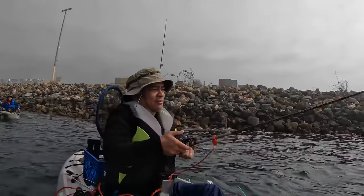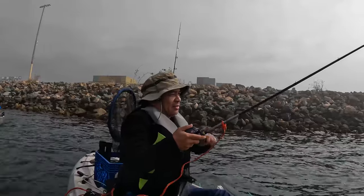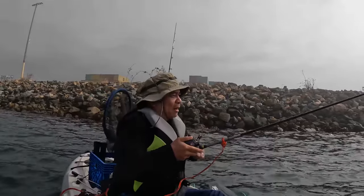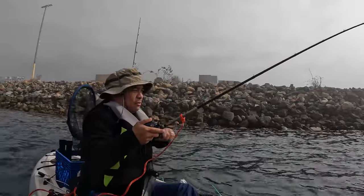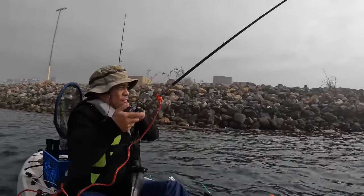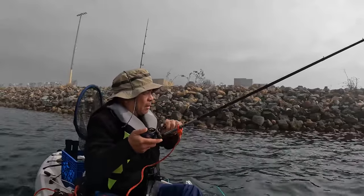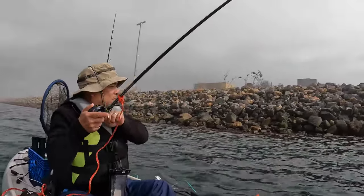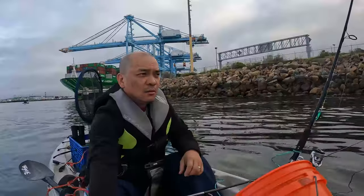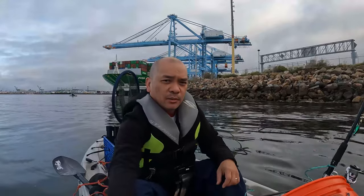Fish on! Come to papa baby, let's show what we got out here. Come on, get your butt up here. Oh, pretty decent size! What's up guys, welcome back. Today I'm out here with Ted way back there.